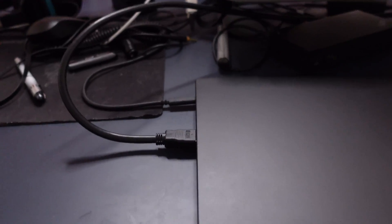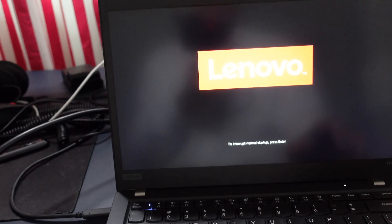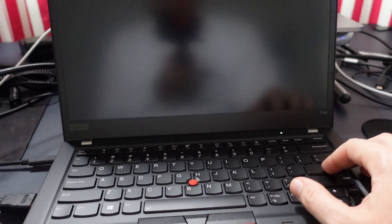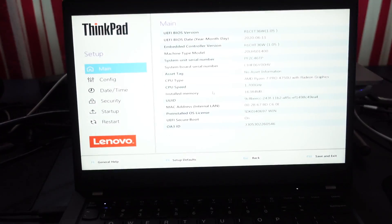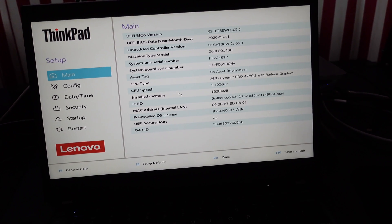I've got the new T14s attached to my camera rig — it should be recording. Okay it's making a noise, I've got it plugged in. Was it F12? I never remember these things. I'm going to interrupt — entering the boot menu. What a godforsaken boot menu this is in 2020. Okay this is not going too well. Entering BIOS setup — this is a bit strange. 2020.06.11. Does the mouse work? The mouse works.